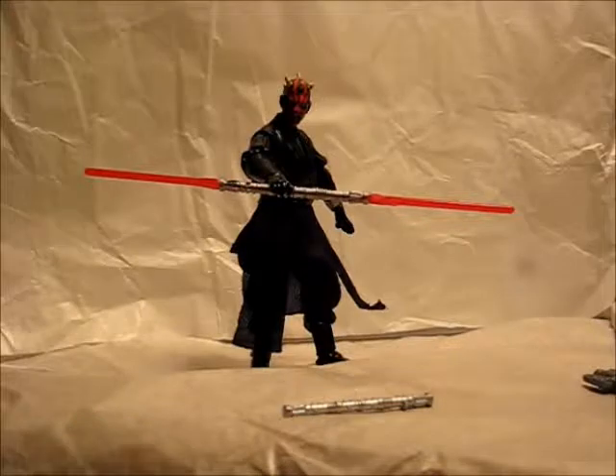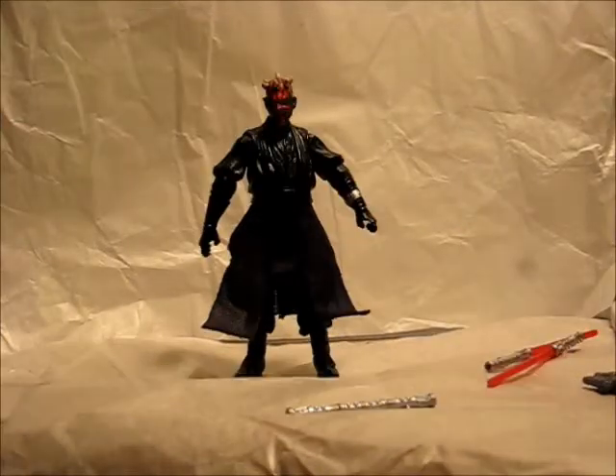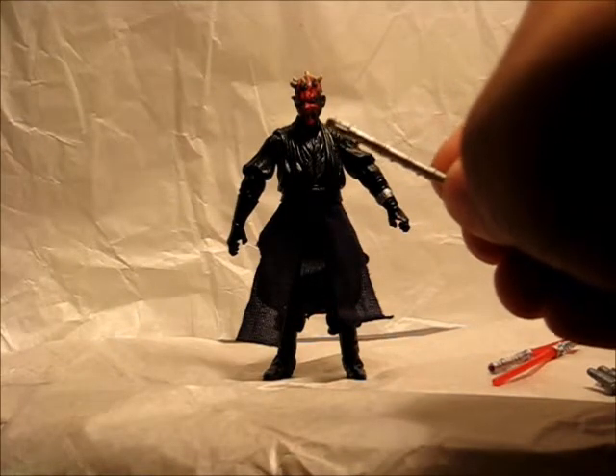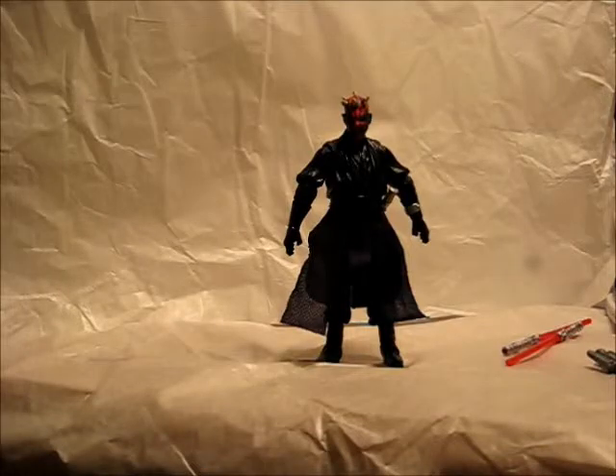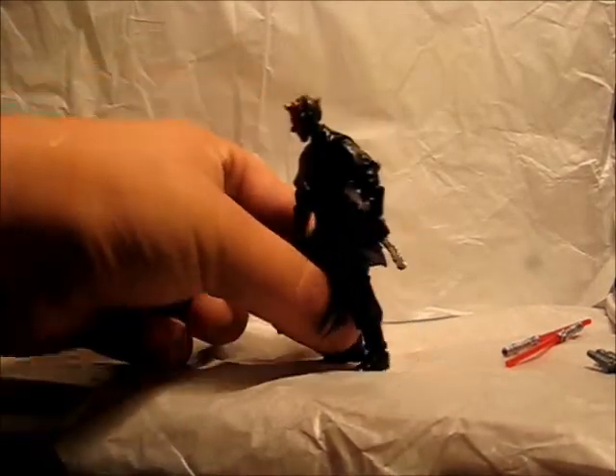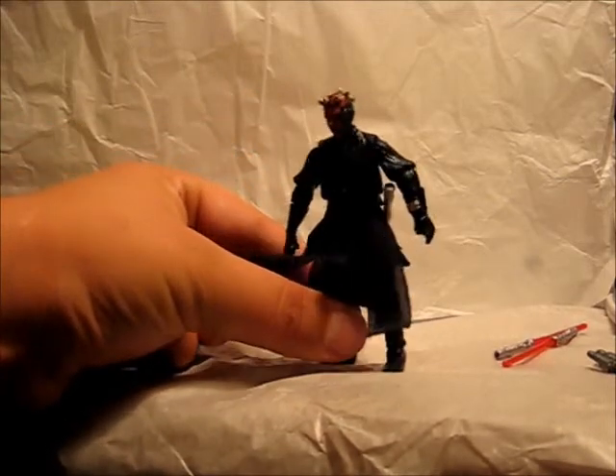All of his accessories slip into his hands with ease, so he holds everything nicely. One thing I like about the lightsaber being in two separate pieces is that you can display him with Qui-Gon and young Obi-Wan in the final duel. The unignited lightsaber hilt has a peg on it and pegs nicely into his belt, so you can have him just toting around his lightsaber, though it does look kind of awkward.